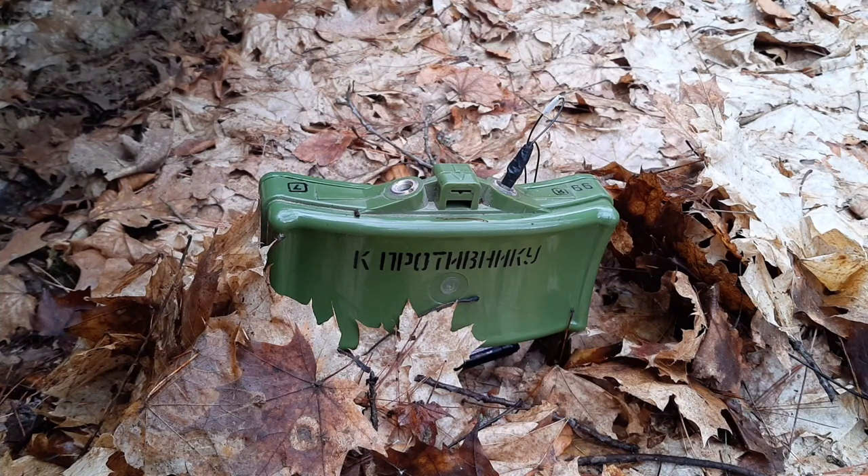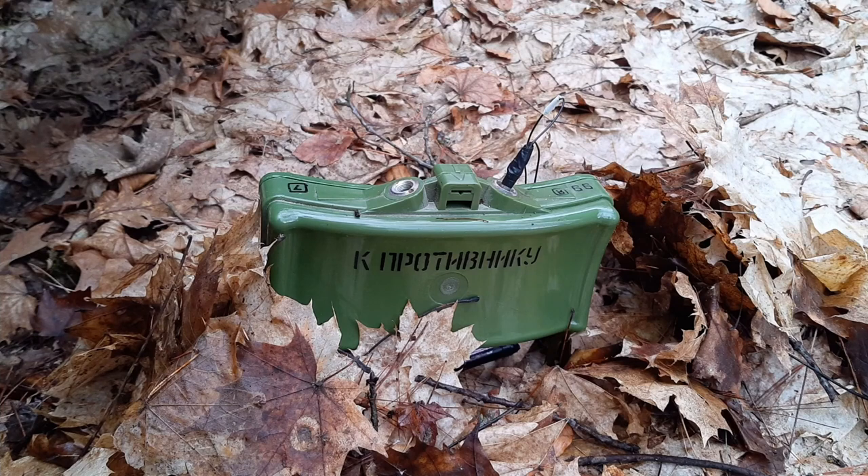Hello guys, I would like to introduce you to the MON-50 antipersonnel mine of Soviet production. It's currently made in Russia and in Bulgaria.